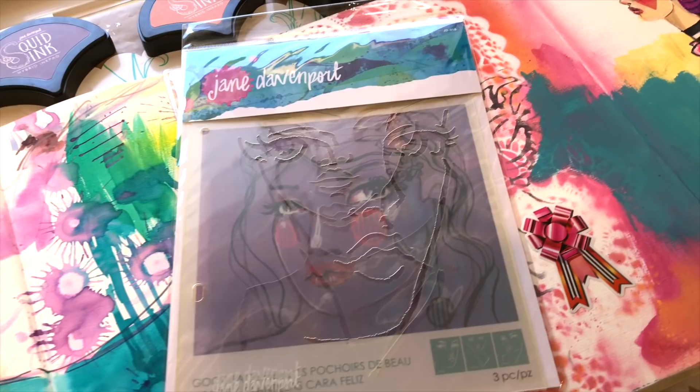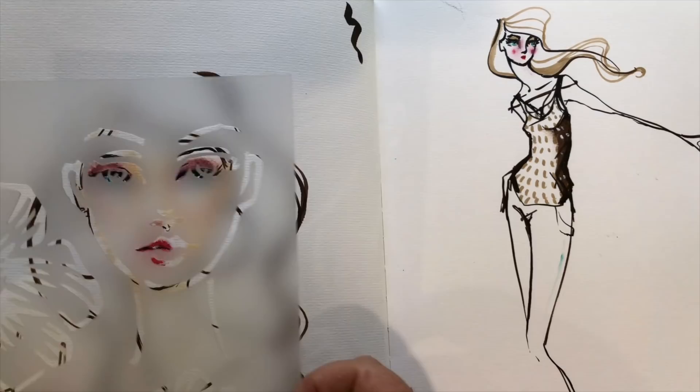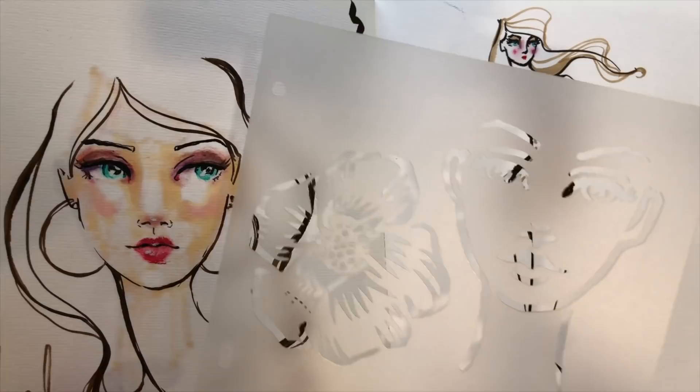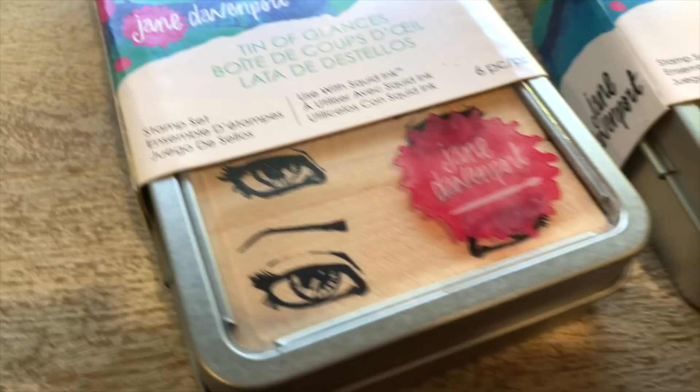This first artimology collection also includes two sets of stencils. Each one has three stencils in it and these are fantastic for inspiring ideas and creating faces. If you've never created them before, think of these as training wheels. And if you already love drawing faces and love art journaling, this just gives you a really quick head start.